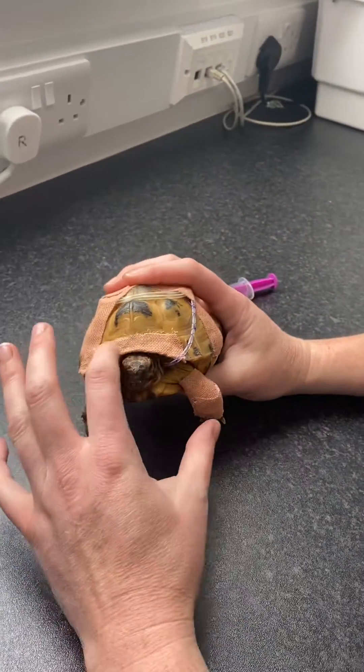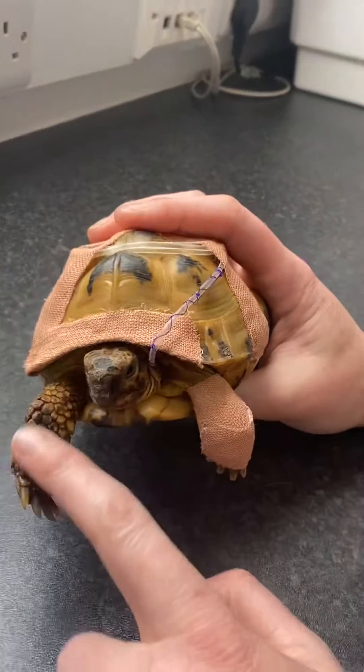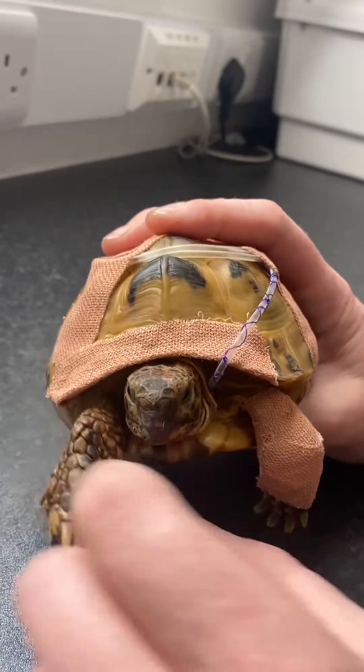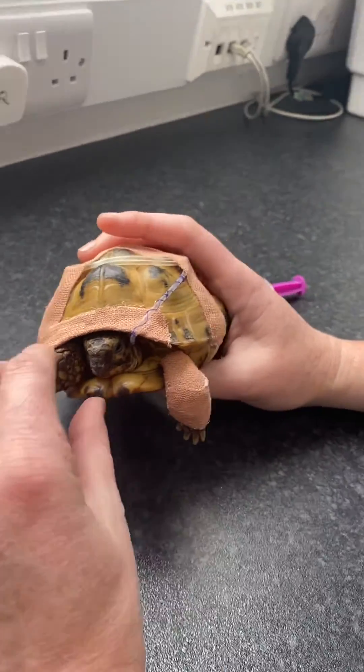We've protected the tube against the shell and the big scales on the legs. We've covered the one next to the tube so they can't hook the scales into the suture material on the tube and pull it straight out. We want to make sure that the tape stays in place, stays clean, and stays dry.